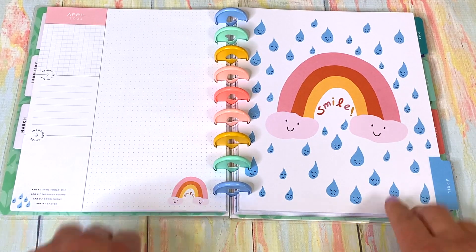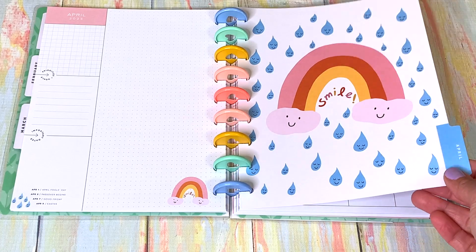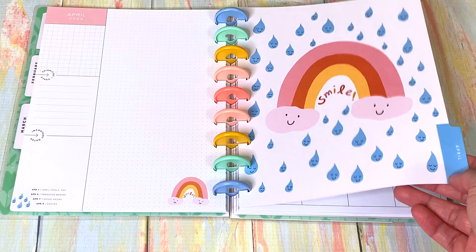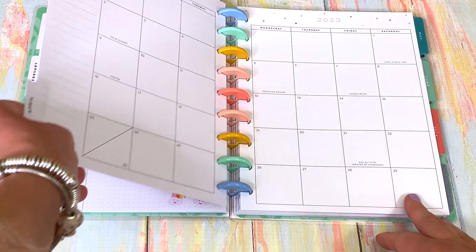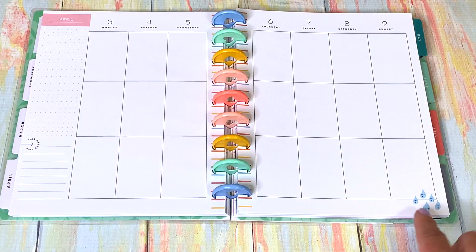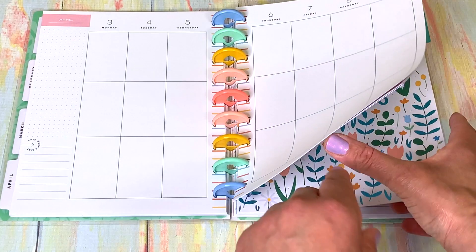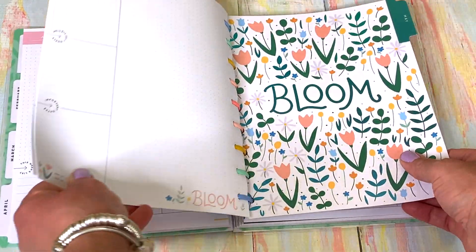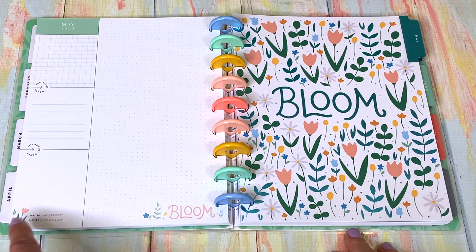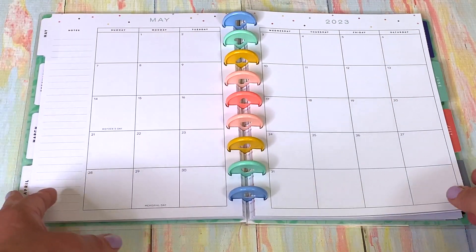April is showers, growing things, and smiles — the leaves come in, the flowers start to bloom. It's definitely a month for smiles and rainbow when things come back and get renewed. Then we have May: bloom, with all the flowers coming, and a lovely little illustration. It's such a happy planner, literally!